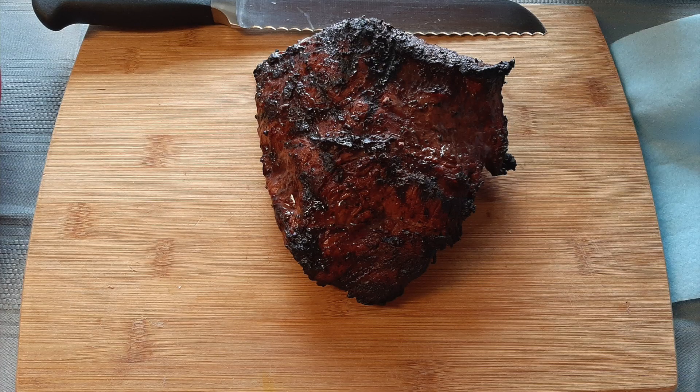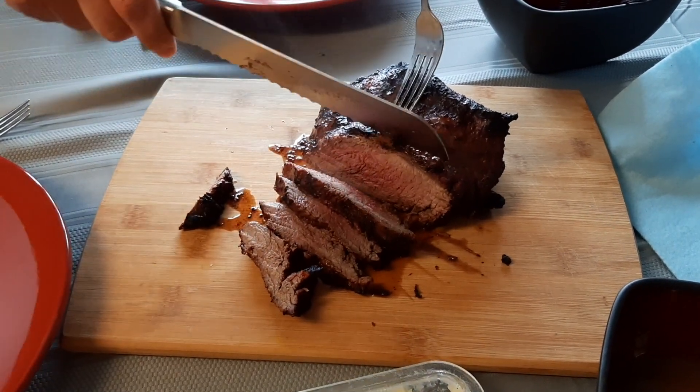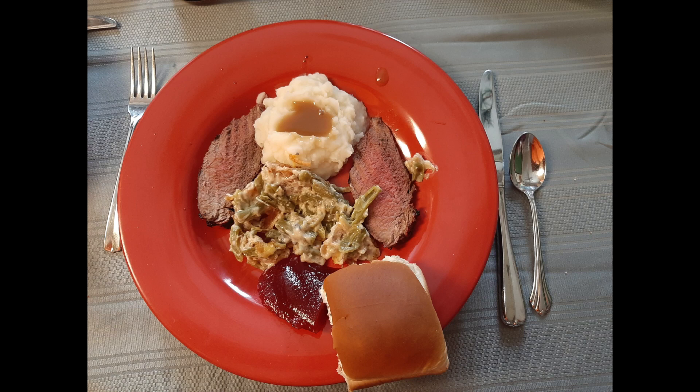Now we rest for about 10 minutes. And don't forget, when cutting meat, cut across the grain. And there you go — Christmas dinner with tri-tip and all the trimmings, easy to make in an RV.